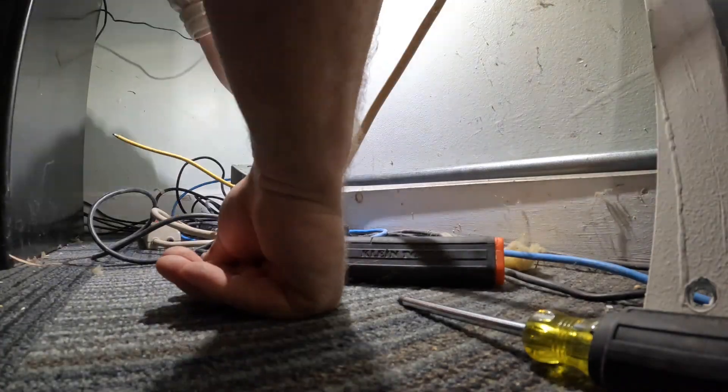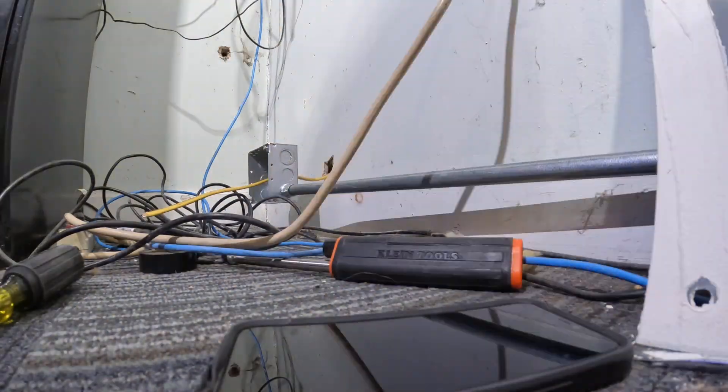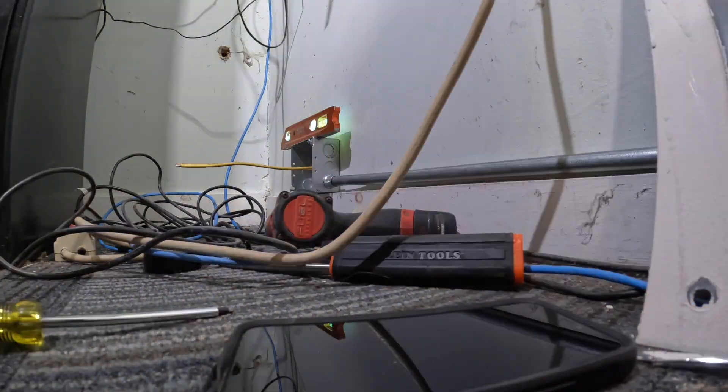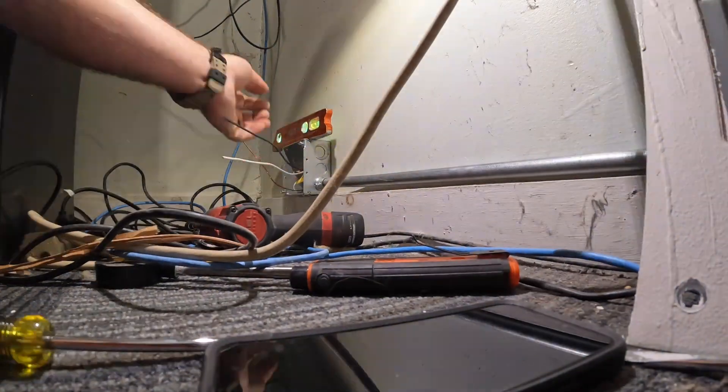Normally you're supposed to have working clearances of three feet in front of any electrical panel, but we have a filing cabinet right in front of the panel here which limits my access. So this is an awkward position to get this work done and attach this box.